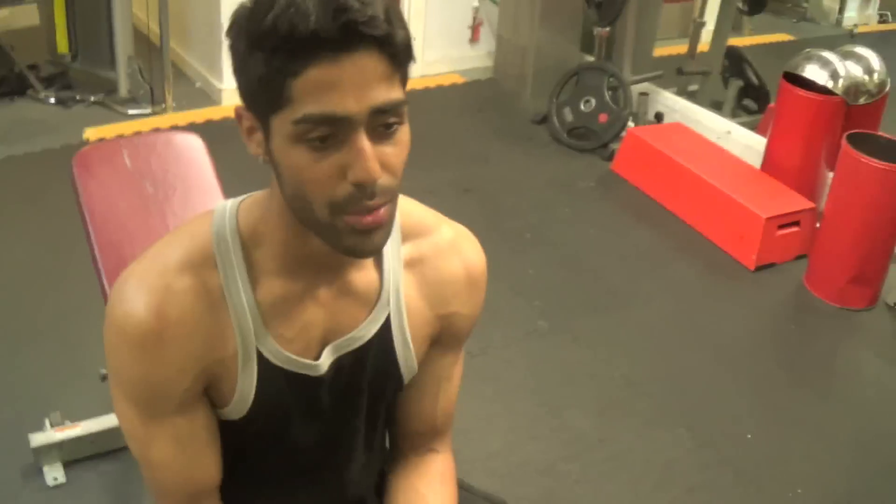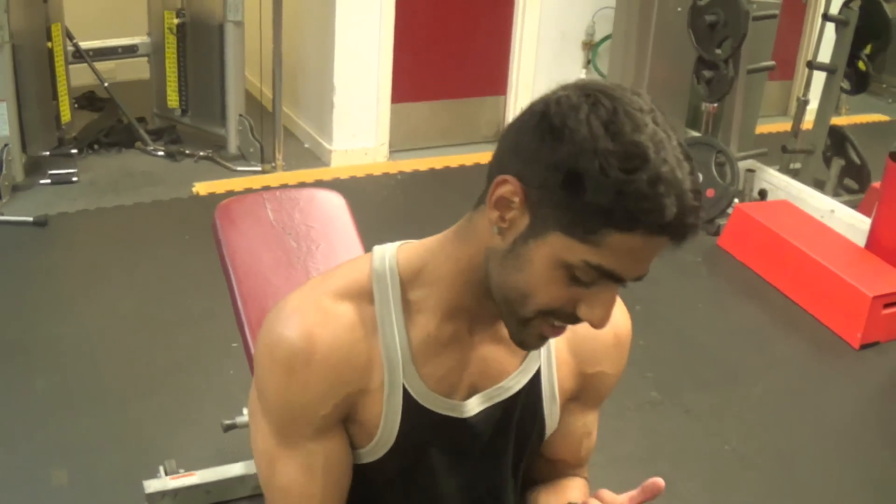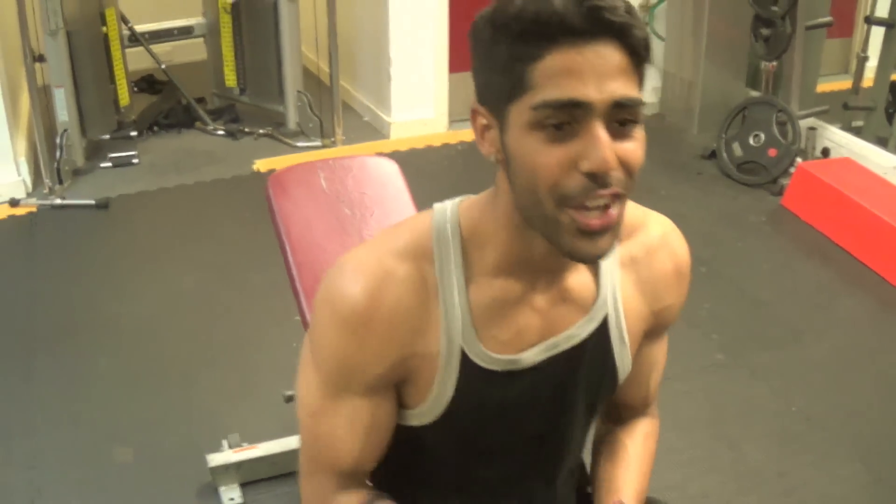If you haven't subscribed, subscribe to the channel. I'll be back with more exercises, more recipes, more crazy montages — you name it, I'll be doing it. I'm out, peace.